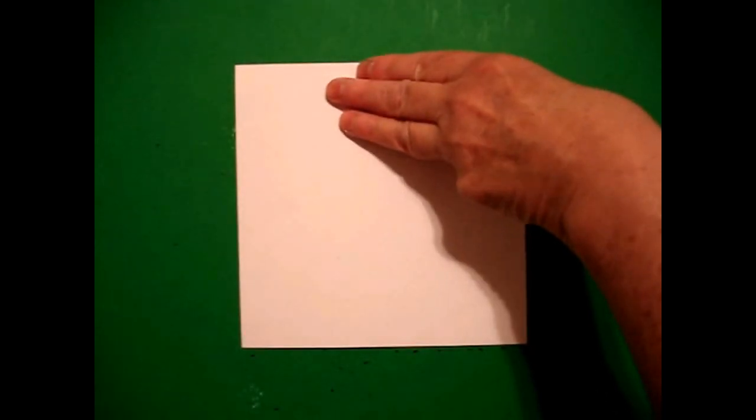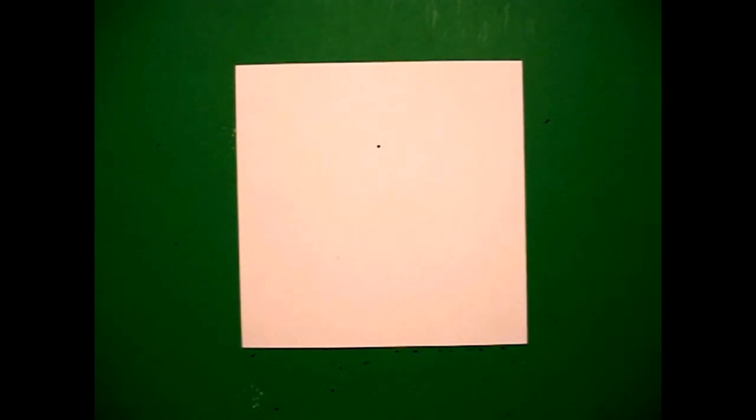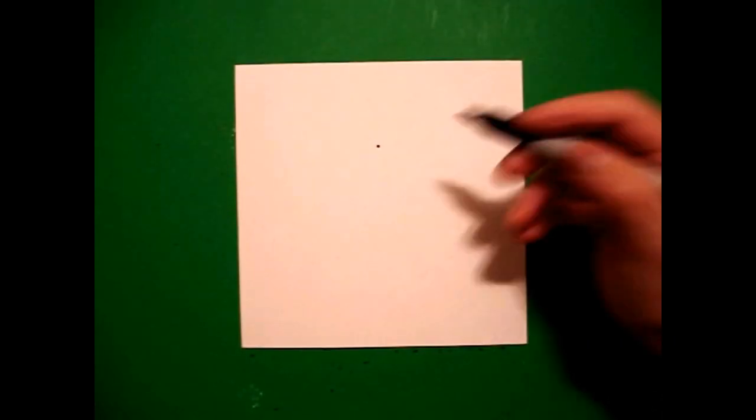Today's project is how to draw an apple for Teacher Appreciation Day, or a Valentine, or maybe a gardener that you love. Three fingers from the top, in the middle, put a dot.